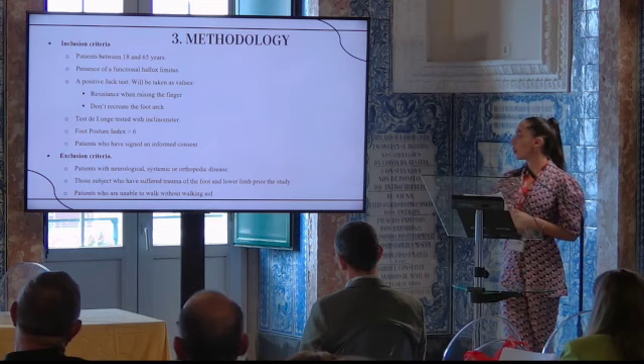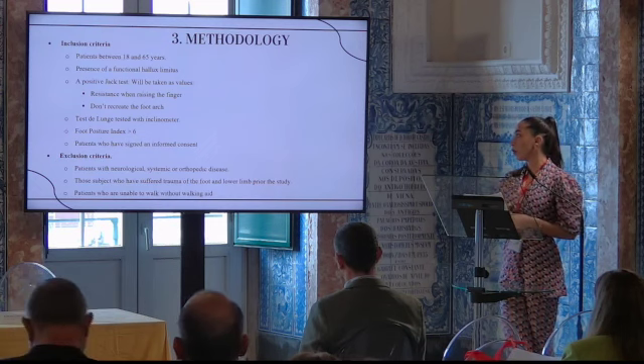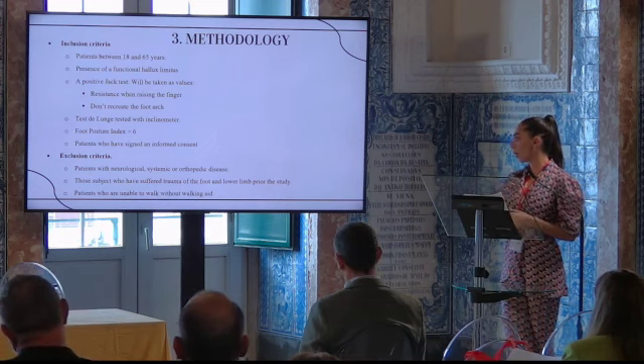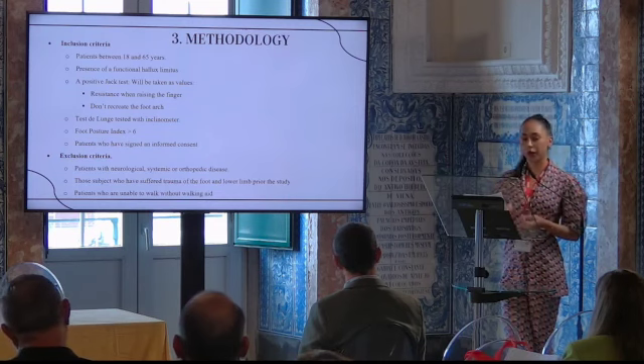Exclusion criteria included patients with neurological, systemic, or orthopedic diseases; subjects who had suffered trauma of the foot and lower limb prior to the study; or patients who are unable to walk without aids.